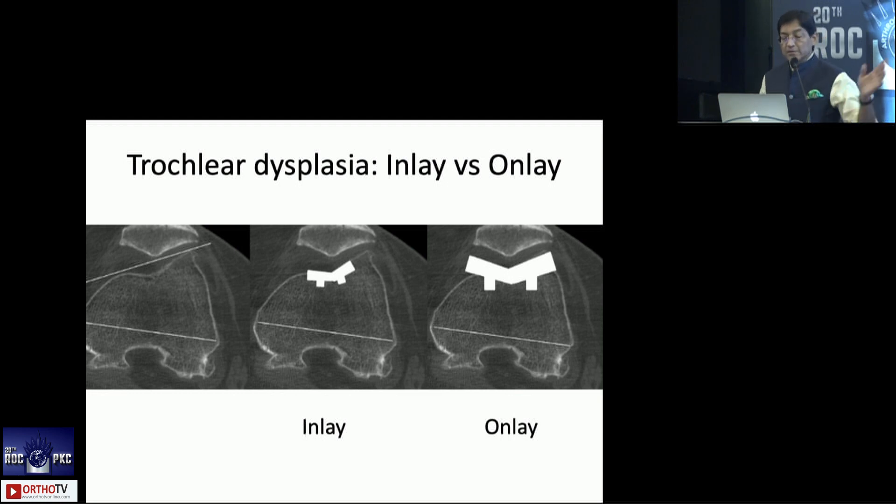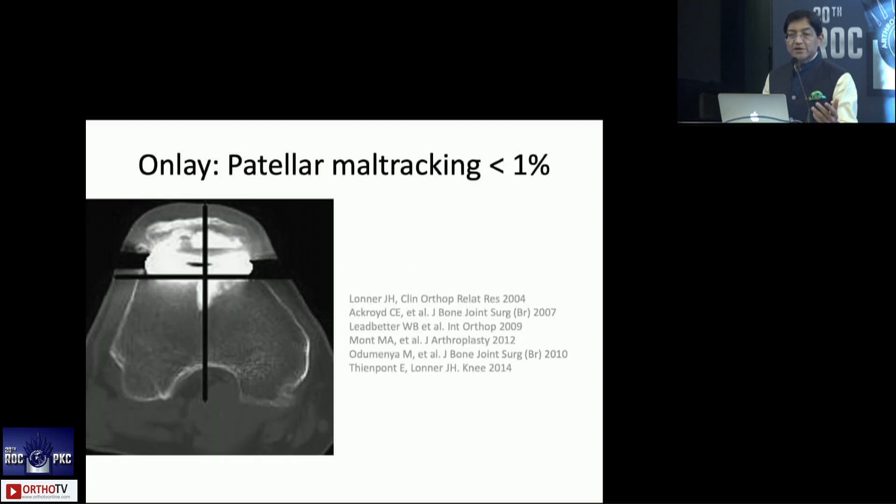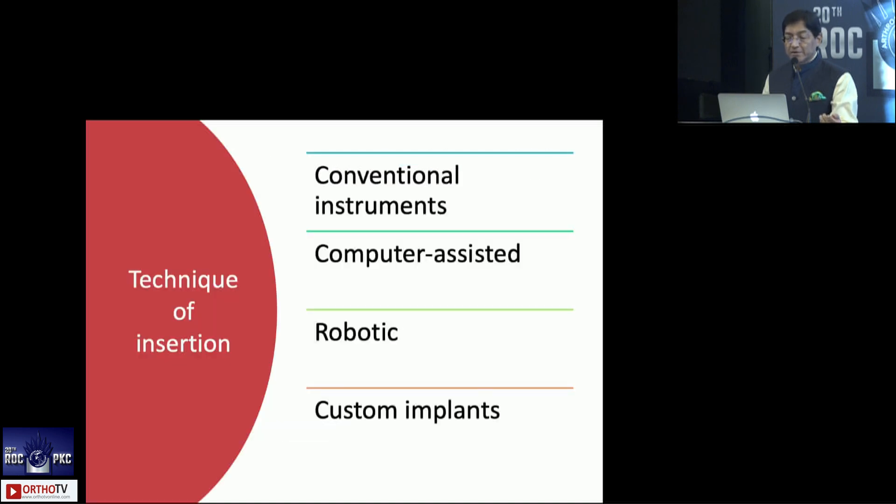Returning to trochlear dysplasia: if you use an inlay in a dysplastic trochlea, there will obviously be problems, as the inlay conforms to whatever dysplasia exists. The onlay disregards the underlying trochlear shape. Maltracking with inlays was huge — 17 to 36 percent — for the obvious reason that the trochlea was dysplastic and there were soft tissue problems. With onlay designs, patellar maltracking reduced to less than one percent.